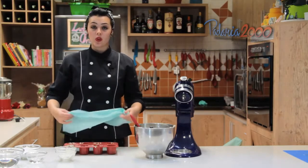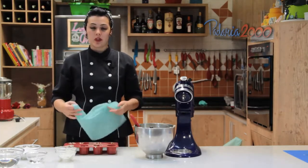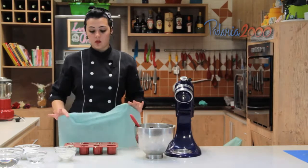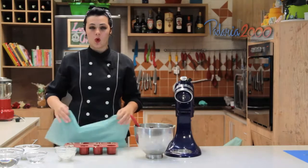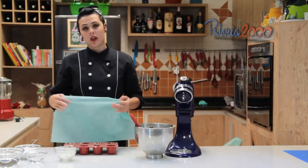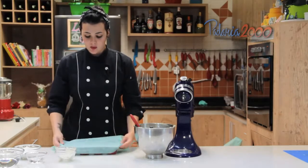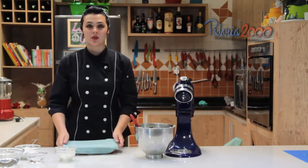Vou deixar crescer até dobrar de volume. Se tiver um tempo friozinho, vai demorar praticamente uma hora, uns 40 minutos. Se tiver um tempo mais ameno ou mais quente, vai demorar entre 20 e 30 minutos para crescer. E depois é só assar em forno pré-aquecido a 180 graus.